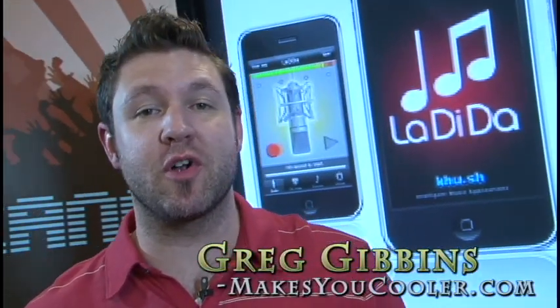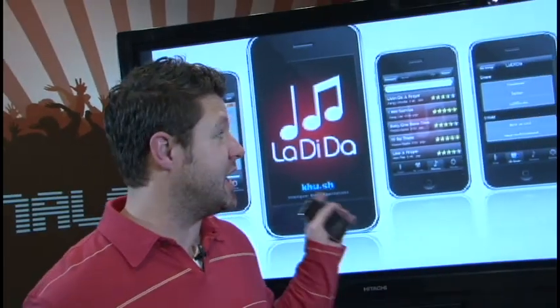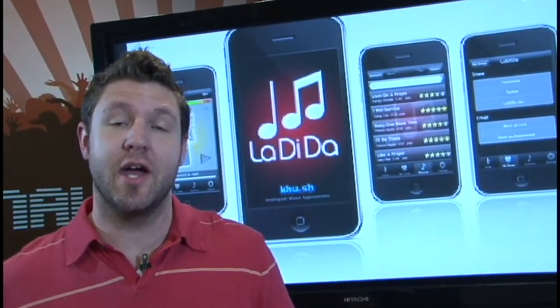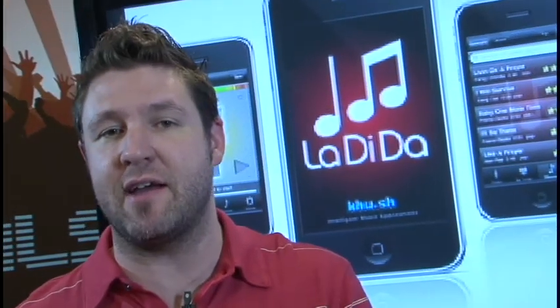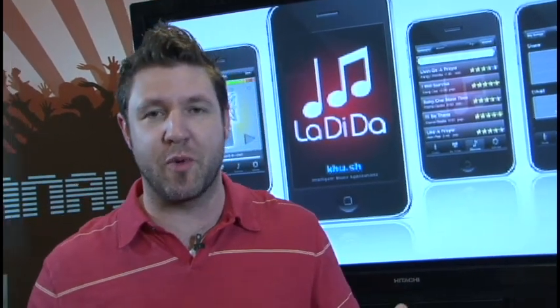I'm Greg from Apps That Make You Cooler, and this app has become an office favorite almost immediately. It's called La Di Da from Kush, and it's a music app that allows the average to really bad singer to become kind of a rock star — sort of. I'll show you what I mean.